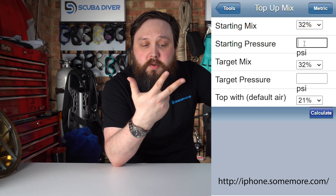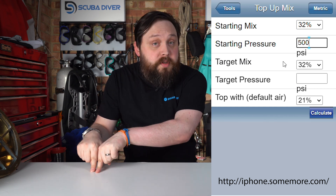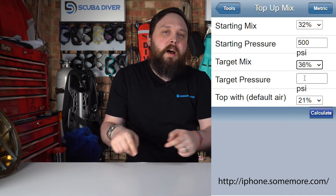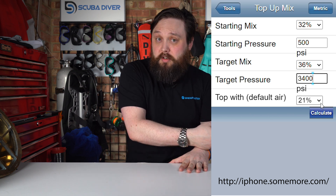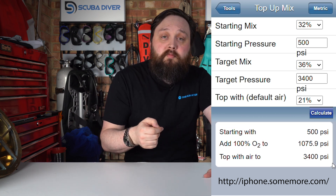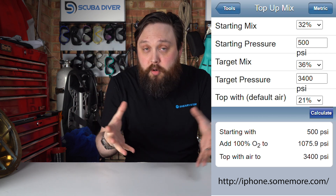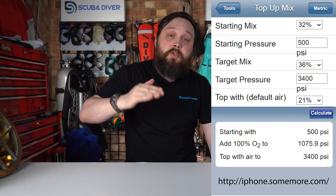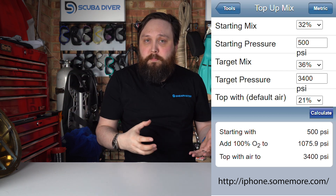You type all of that in and then you say what you want on the other end. So if you're going from 32 to 36%, you type in 32% — and obviously analyze it first so you know that's accurate. Then hit calculate and it will say: fill up to this pressure with pure oxygen, or as pure oxygen as you can get, and then top it up to your working pressure with air. And that will give you that gas mix.